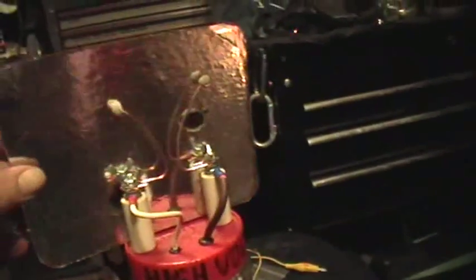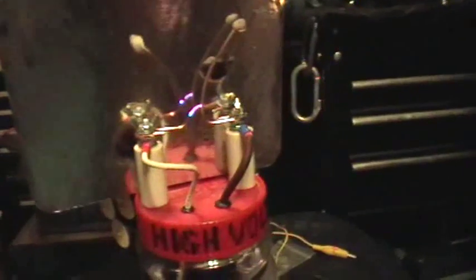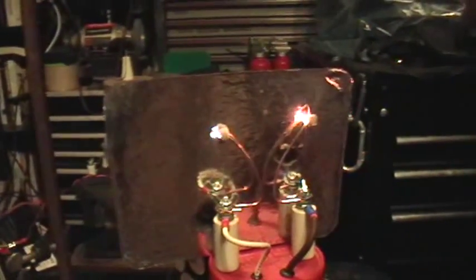Smells like somebody's frying fish in here. Okay, that's a little bit better. You see those horizontal flashes that go across there? That's on the paper — that's not an artifact of the camera or anything. Okay, there we go. Thanks for watching.